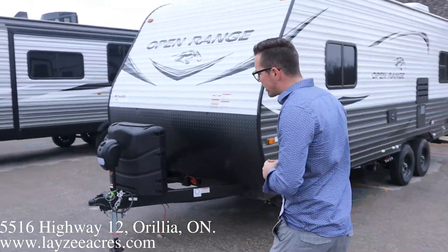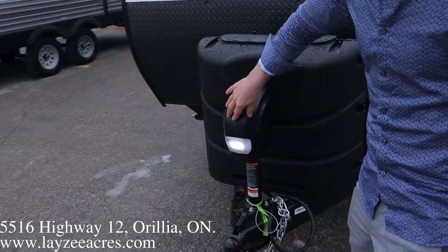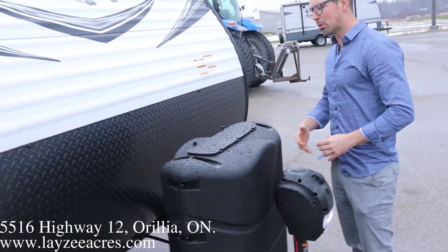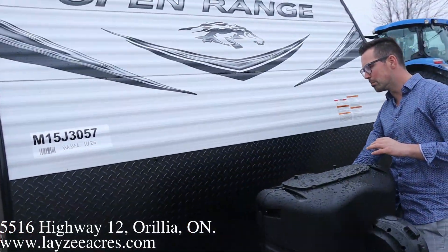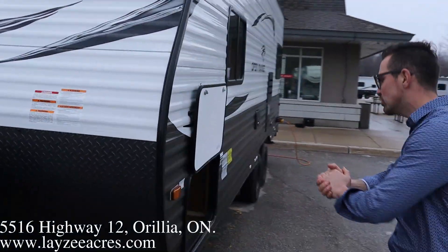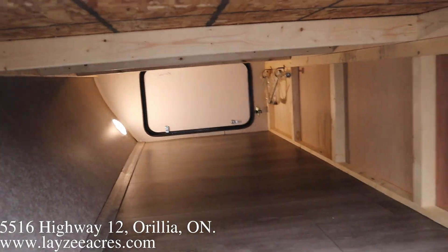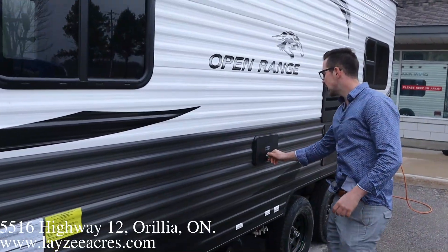We got a power front jack, which is awesome. A nice light here that's going to light up this front area to make it easier for hooking up. We got larger propane tanks — these are 30-pound propane tanks with a black plastic cover, and your battery in a box are going to fit behind here. Wood frame, aluminum skin here on these Open Ranges, pass-through storage right through there to the other side. We got four stabilizer jacks, one on each corner of the unit.